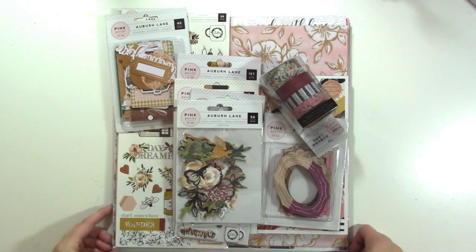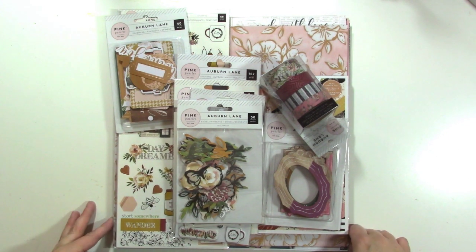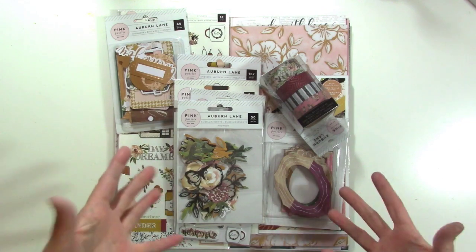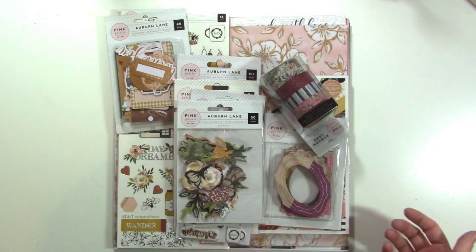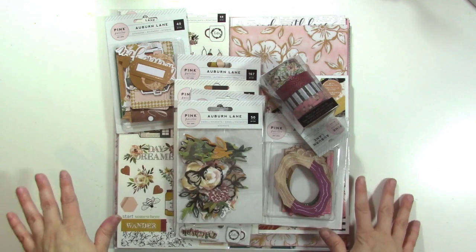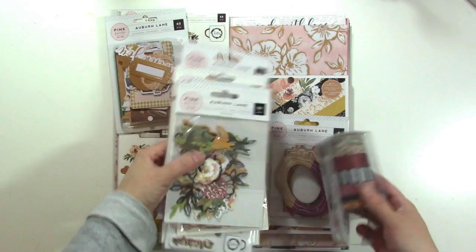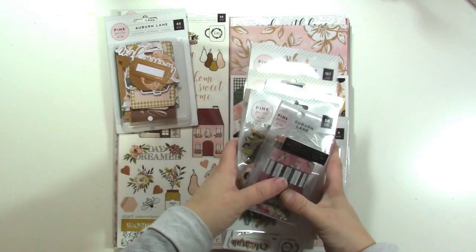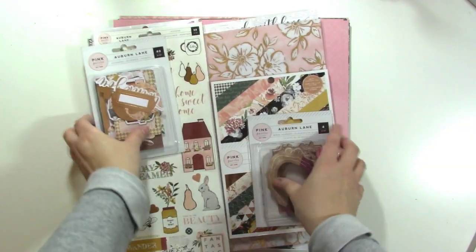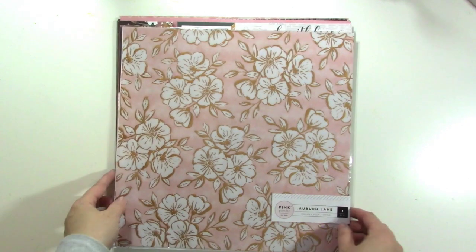Hey there, it's Jen and I'm super excited today to show you the brand new Auburn Lane collection from Pink Paisley. This has gorgeous rich colors and I just have had a glance at it and it's gorgeous. Like you can probably guess from the title, it has a little bit of an autumn theme to it, but let me show you what we've got. I'm going to start with the papers first because the other stuff is super fun.